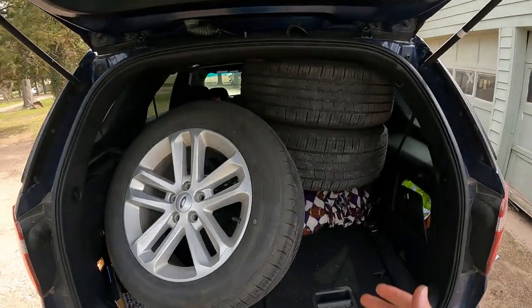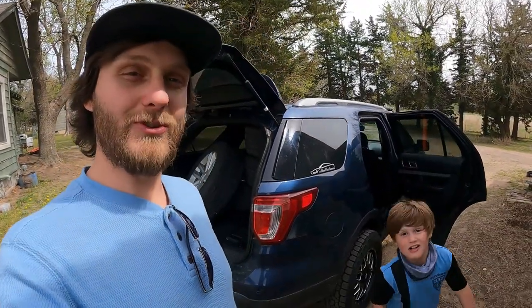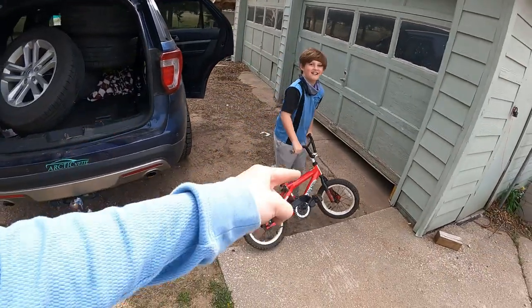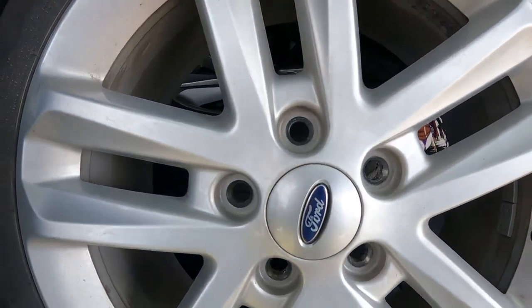Now we've got a spare set of wheels in case we ever need them. Anyhow, if you guys enjoy this video, smash that thumbs up, drop some comments down below, let me know what you think of Dora and her new shoes. Look at this for a new wheelie! As always, click that red subscribe, ring that bell, and we will catch you in the next one.